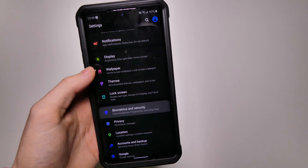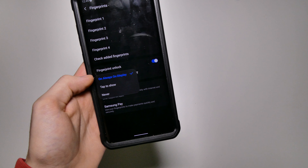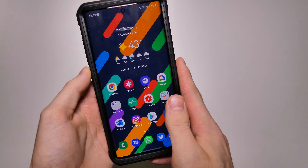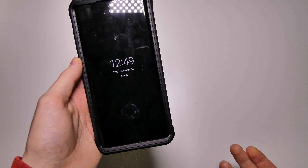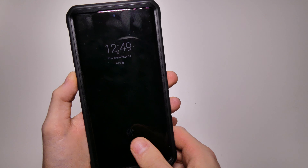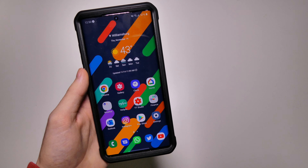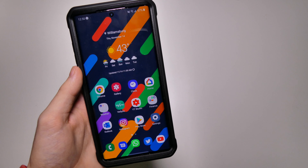Hopping back into settings — if we go to biometrics and security, then fingerprint options, we do have an option to show the fingerprint icon. You can have it shown on the always-on display, set to tap to show, or set to never. If I put my phone to sleep and turn on the always-on display by tapping, you can see the fingerprint icon right there to unlock the device. If you have always-on display set to always be on, you can tap the screen to bring up the fingerprint icon so it's not there all the time.